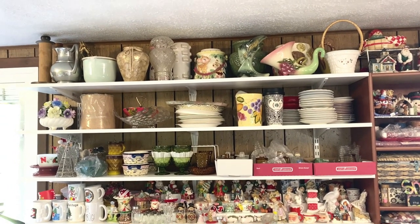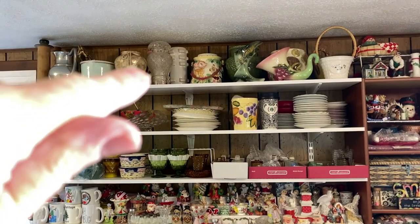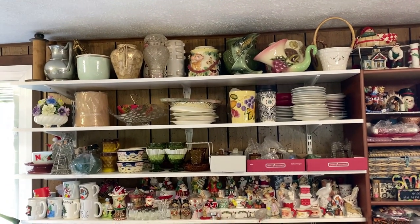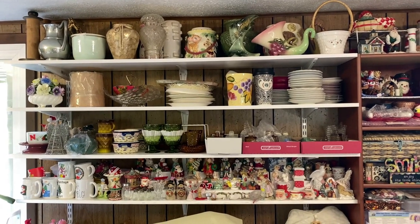What I'm about to pack was way up there on top of the shelf in the back, and for safety I decided to go ahead and get it off the shelf and put it on my table. Let me show you what it is.